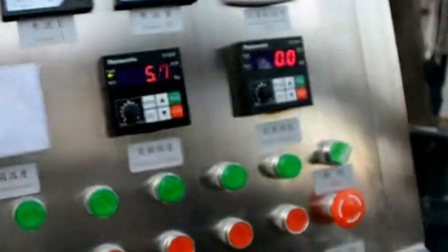Then we open the homogenizer. The machine is now homogenizing. The machine is homogenizing.